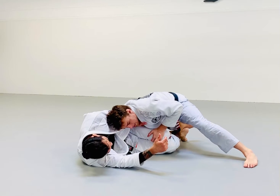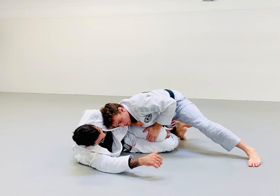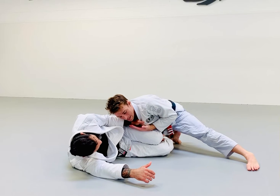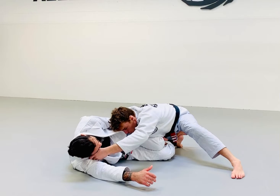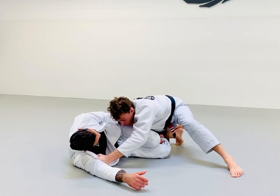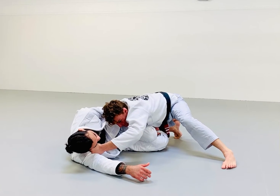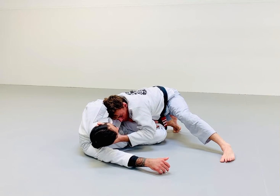I still want to use my chest and body position to control the position of that leg so I never really let him open his legs. I want to respect the grip that he has here because he can threaten me with a loop choke — I want to make sure I'm not putting my head close to his hip where I can slip right into a threatening loop choke position. So I'm looking to make this grip close to his collarbone, then pull my elbow to my hip, keeping him bent as much as possible.